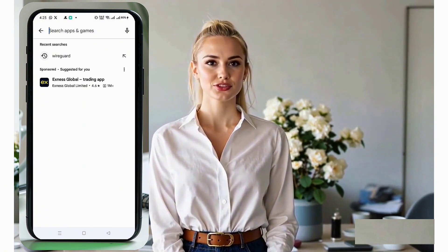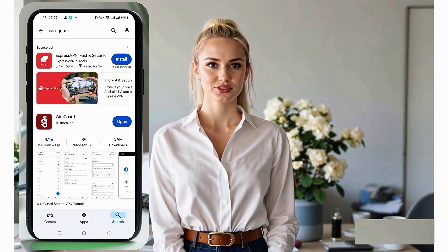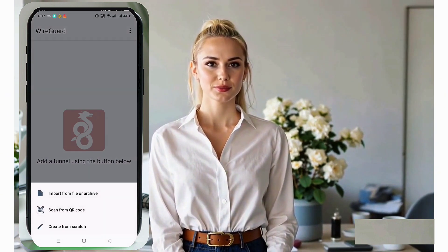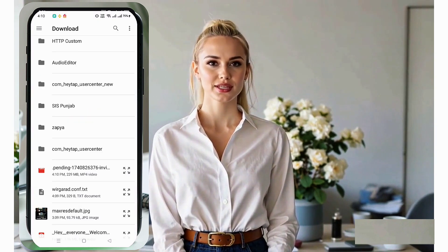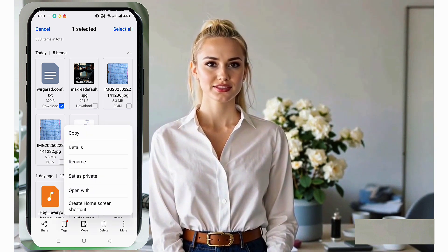Head to the Google Play Store and search for the WireGuard VPN app. Download and install it on your Android device. Once the installation is complete, open the app to access the home screen. Tap the plus icon located in the bottom right corner. A menu will appear — select Import from File. Locate the configuration file you downloaded earlier from your Downloads folder and import it into the app.